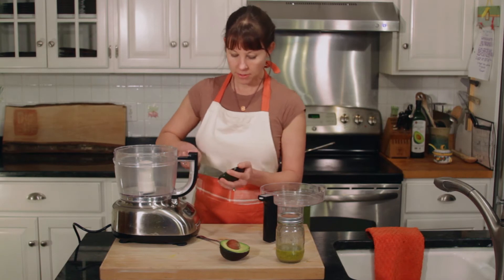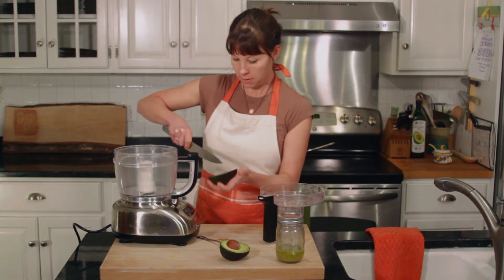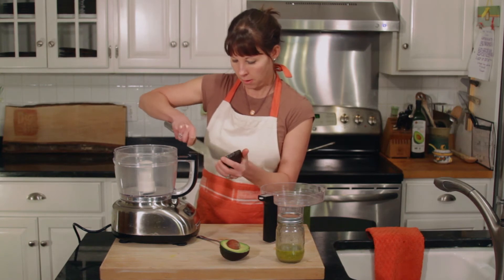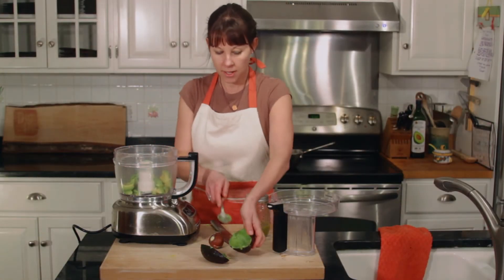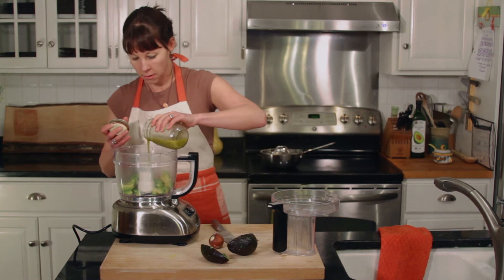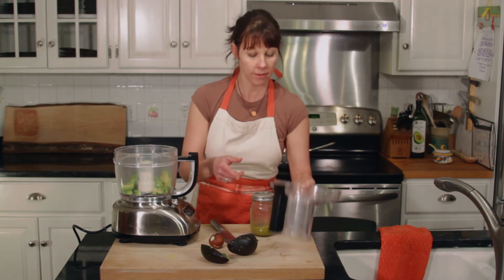I'm going to take this same dressing and make it into a sandwich spread. I like to think of it as kind of a healthy mayo. I've got half of an avocado — I'm just going to dice this up right in the shell, being very careful not to cut all the way through. I'm going to put this in my food processor. I've got a whole avocado here. I'm going to dump in my dressing, a little to start, and then run this, see how it thickens, and add a little bit more as it's going.